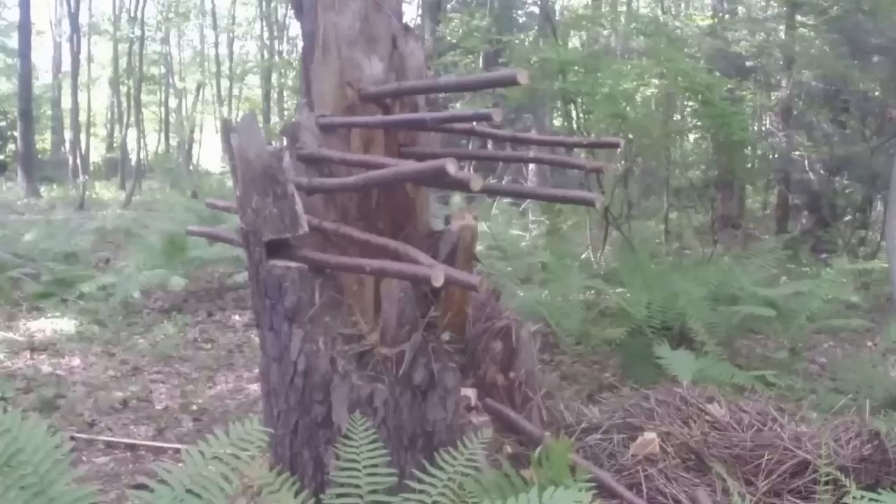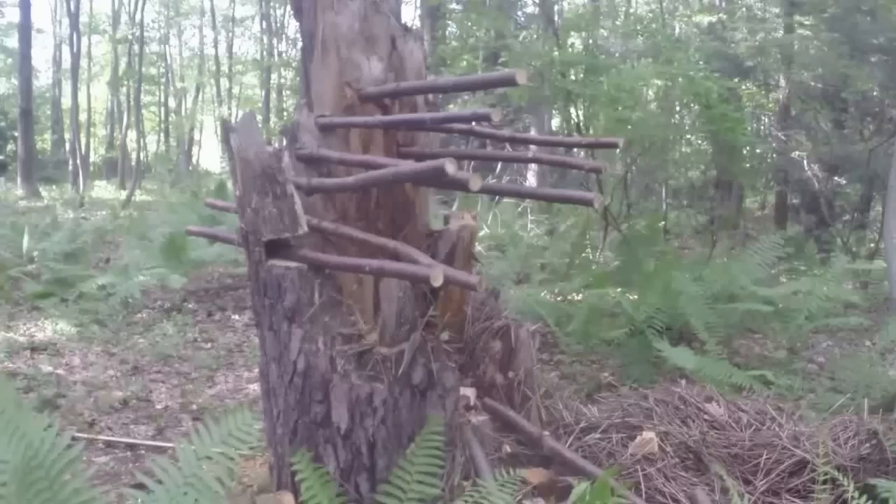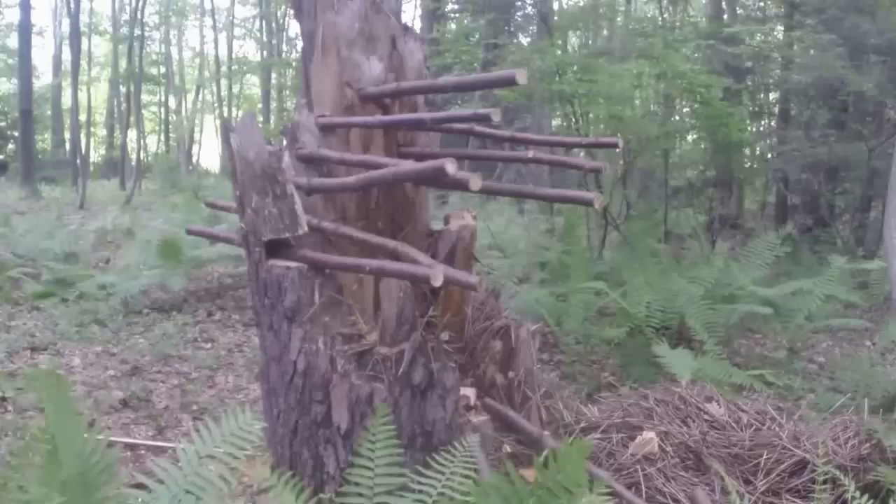The first thing I did was get a forester bit and drill a bunch of two and an eighth inch holes to make my roof. Then I went and cut a bunch of two inch cherry trees all the same length and put them through those holes. The next thing I did was cut a bunch of three inch dead pine trees down.